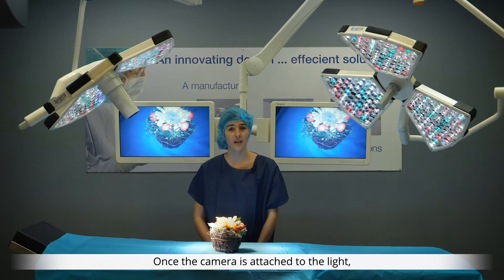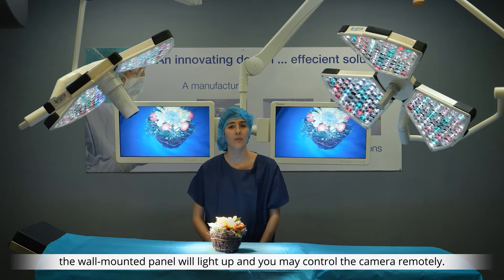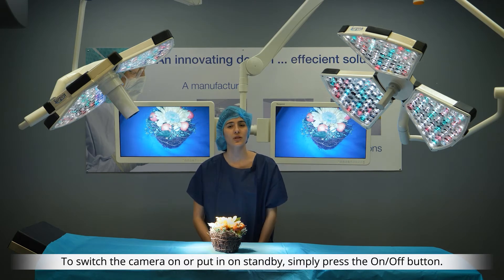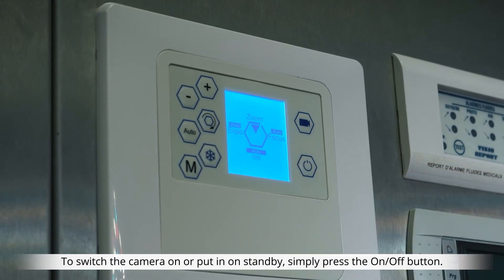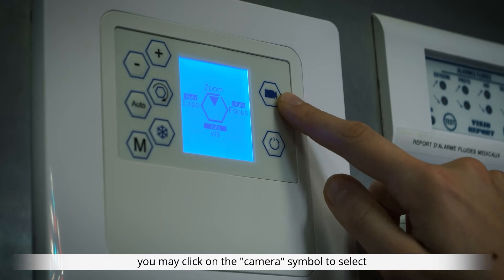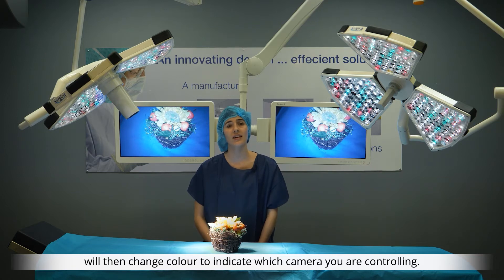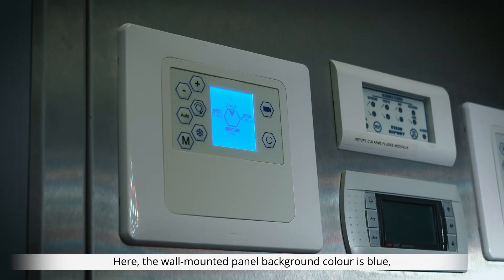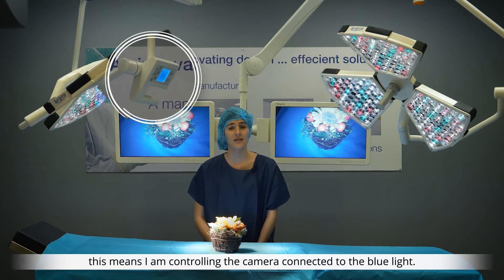Once the camera is attached to the light, the wall-mounted panel will light up and you may control the camera remotely. To switch the camera on or put it on standby, simply press the on-off button. For a multi-camera configuration, you may click on the camera symbol to select which camera you wish to control. The wall-mounted panel background will then change colour to indicate which camera you are controlling. Here, the wall-mounted panel background colour is blue, which means I am controlling the camera connected to the blue light.